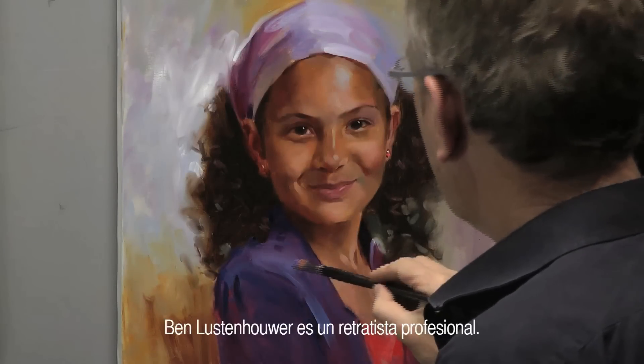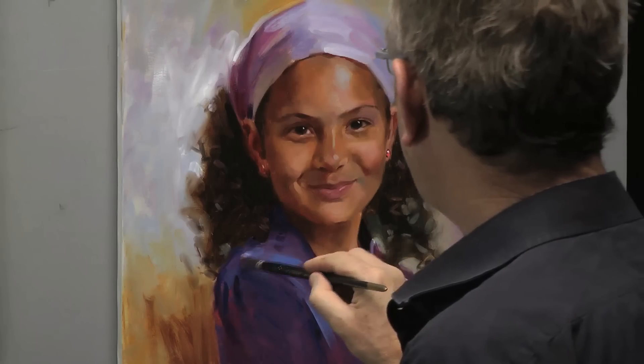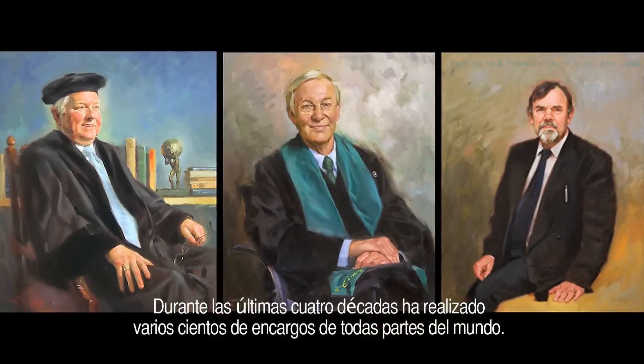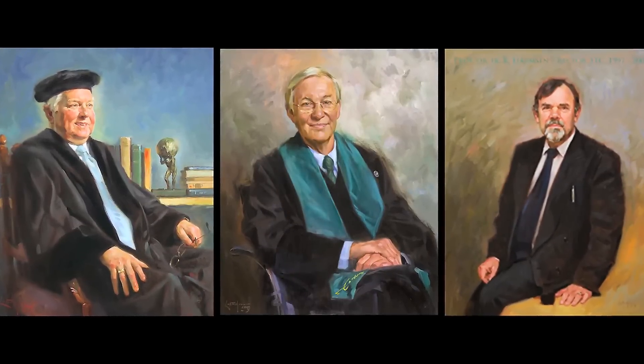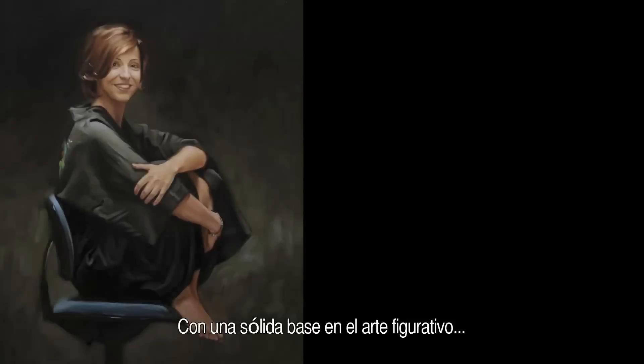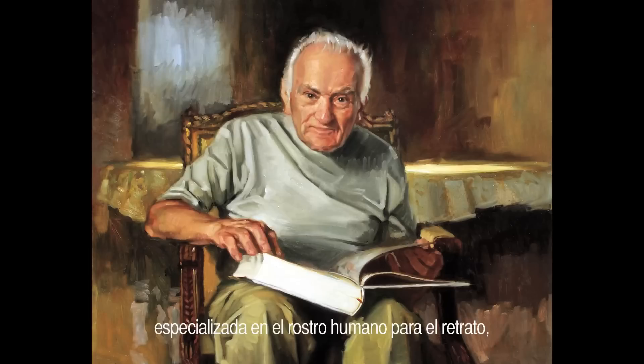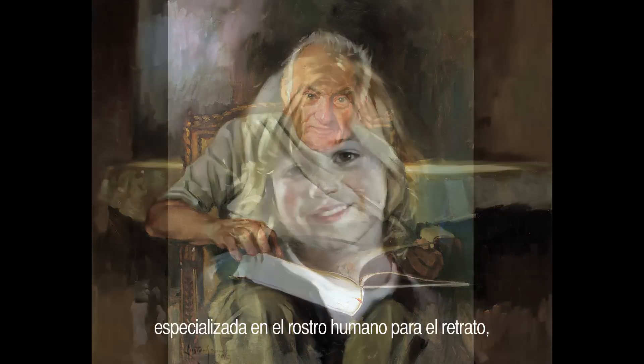Ben Lustenhower is a professional portrait artist. Over the last four decades, he has completed several hundred commissions from all over the world. Ben received a thorough grounding in figurative art, is well versed in human anatomy, specialising in the human face for portraiture.